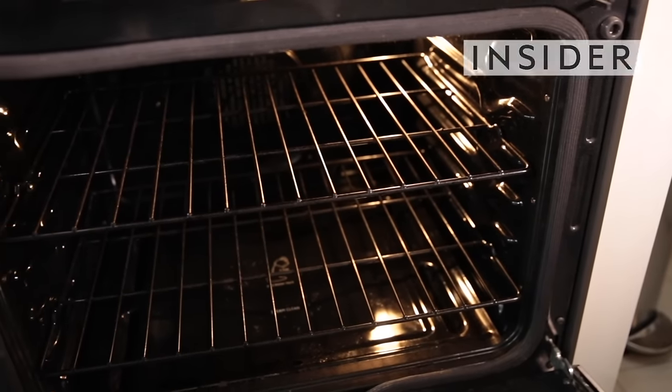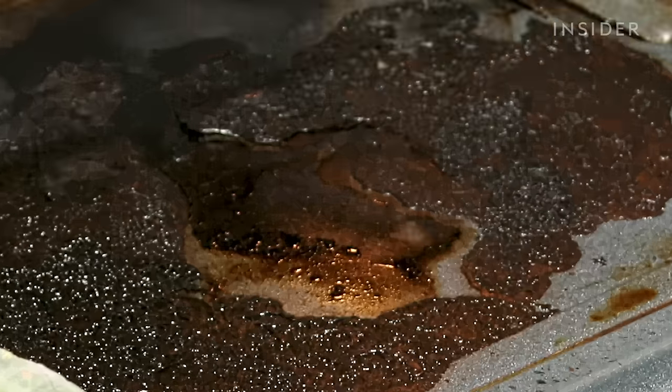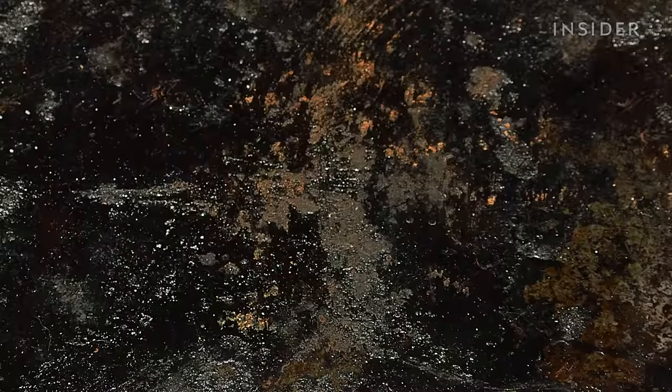If your oven has a funky smell, produces smoke when you cook, or you simply have a lot of crud everywhere, it's probably time to clean it.